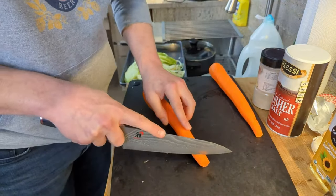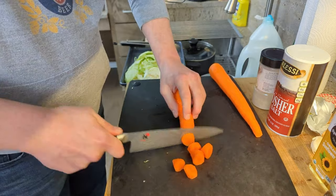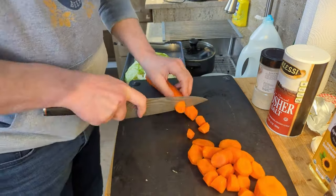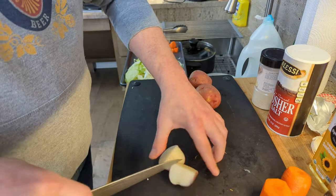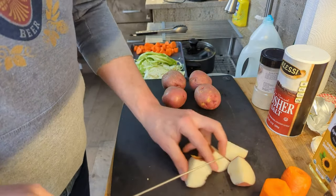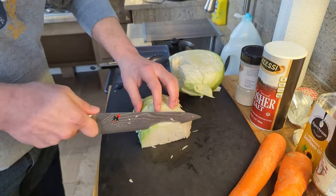After you've peeled your carrots — I'm using two large carrots — just slice them in alternating diagonals. For the potatoes, we're keeping it simple: quarter them by cutting in half, then each half in half again. Pretty straightforward.